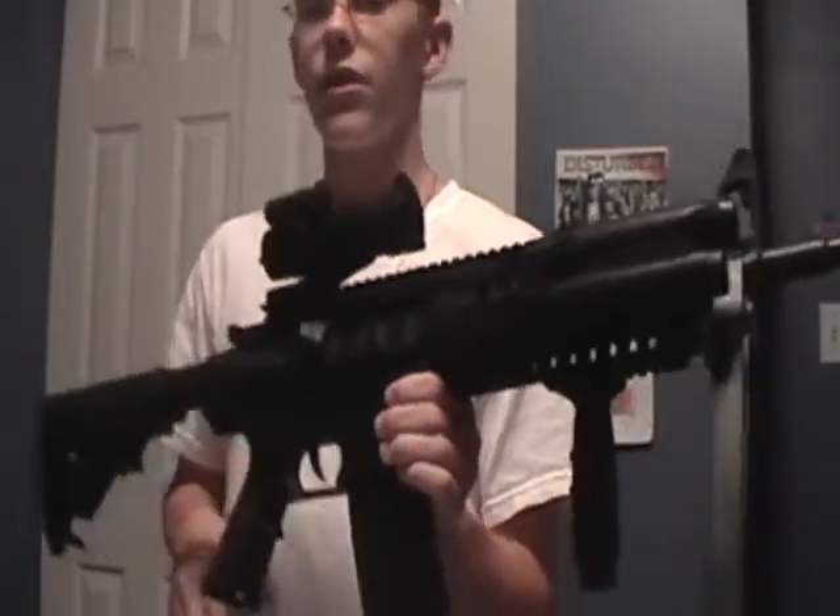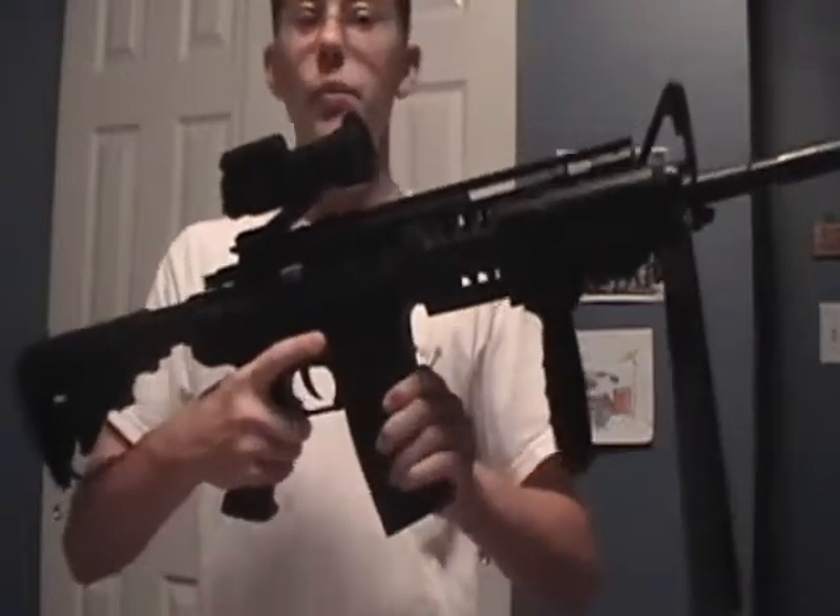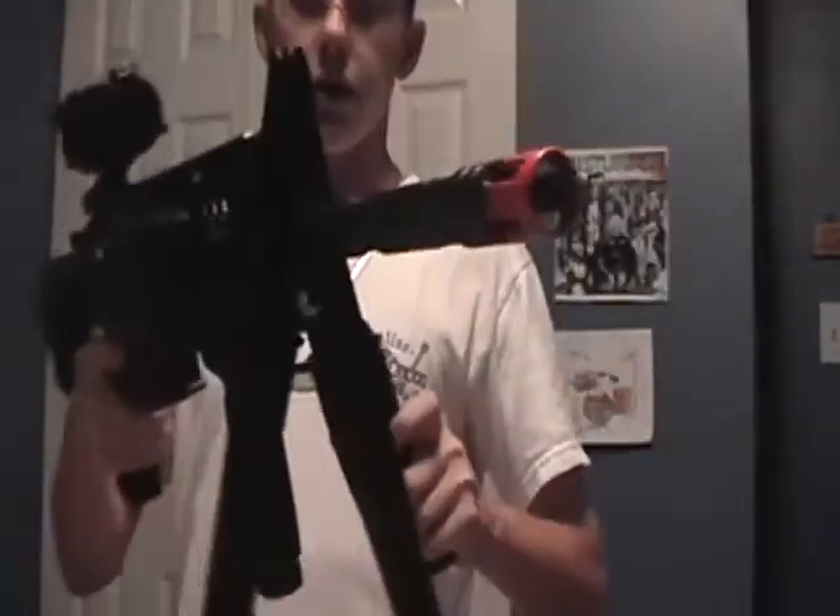The package includes the rifle itself, the instruction manual, and the 80-round standard magazine — here it is.